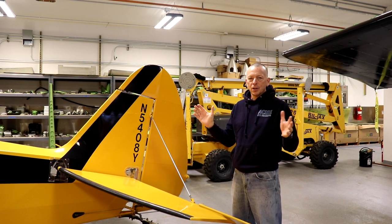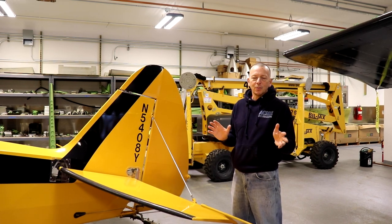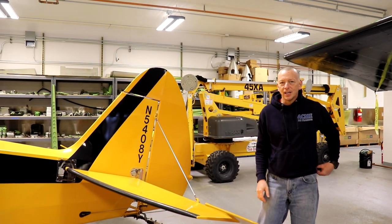I'm going to walk you around the plane, show you the things we have on it, show you anything that's important, and then we'll hope if you're interested in it, give us a call.